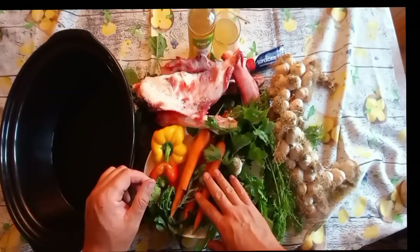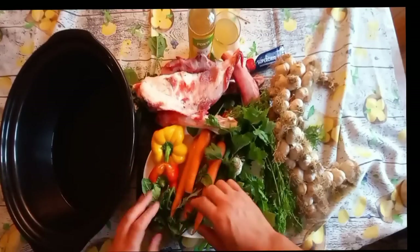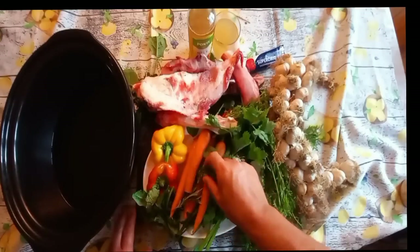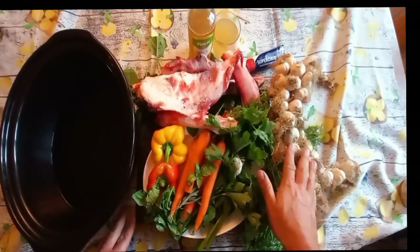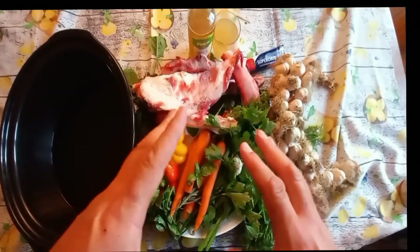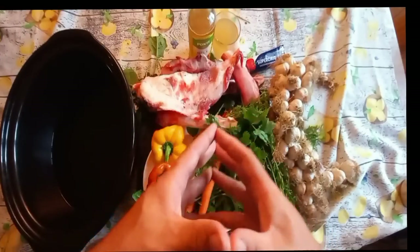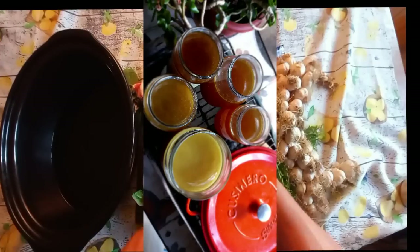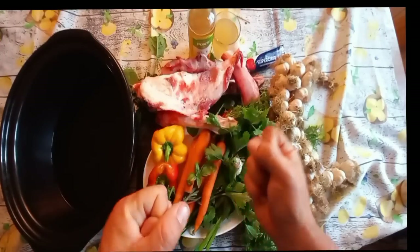Frozen is fine if you have to, local if possible. The most important thing is colors — you've got yellow, red, green, orange with the carrots. This is basil from the garden, we have garlic here. The more colors the better. Just like nutritionists say eat the rainbow — it's important for you and it's also important for your senior dog. They're probably not going to eat the vegetables, so we're going to pull those nutrients out and put them in the broth.